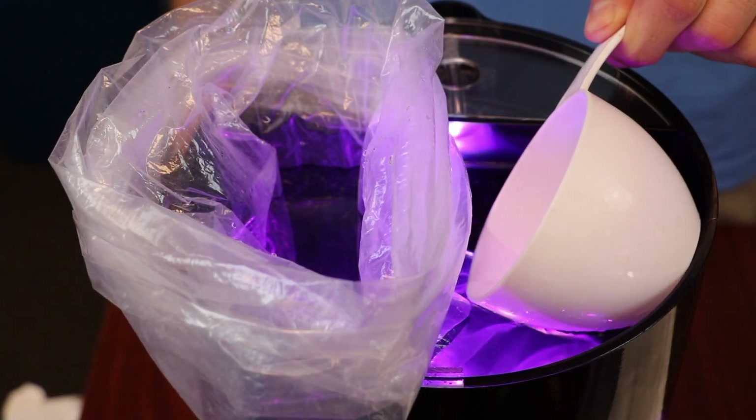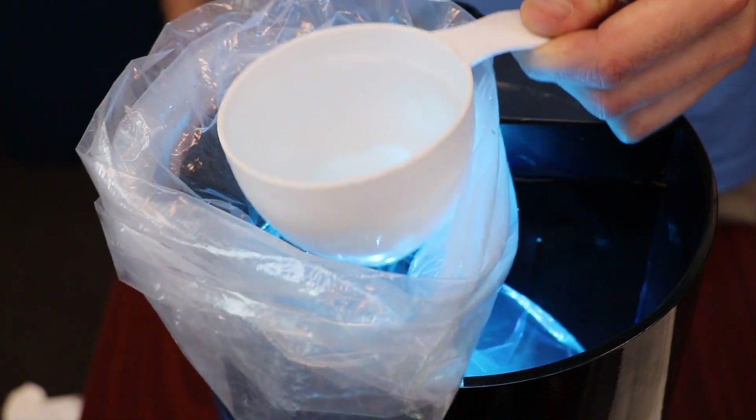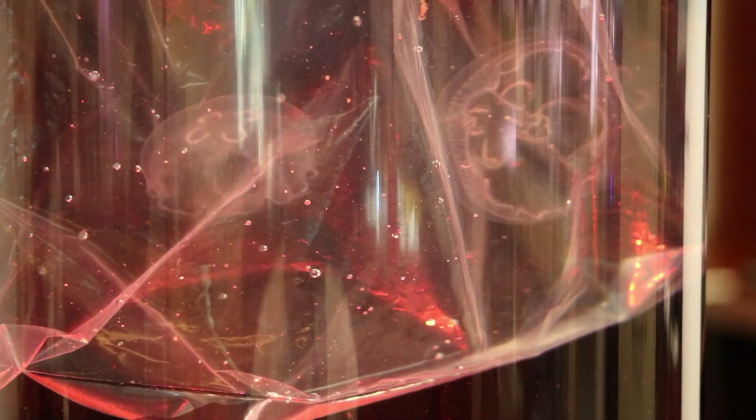Float the shipping bag inside the tank and empty the contents of the jellyfish bag into this bag. Over the next hour, introduce 1 half cup of tank water into the jellyfish bag every 10 minutes. Be careful to ensure that no bubbles get trapped under the jellyfish.